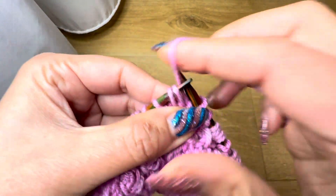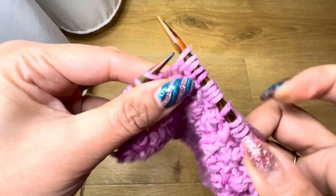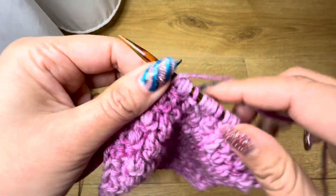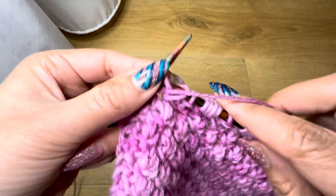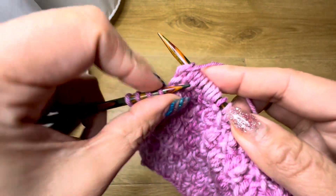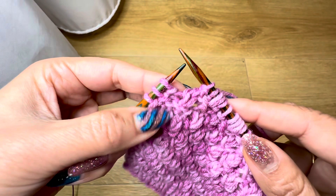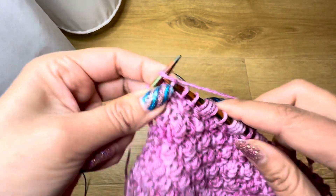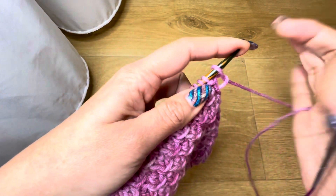Okay, so this is just a repeat. Slip stitch. Those are just the extra stitches at the edge, so you have to just remember the four-stitch repeat.